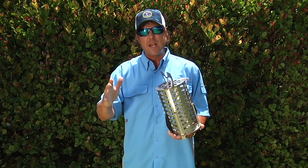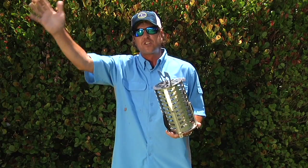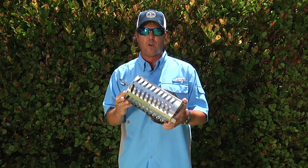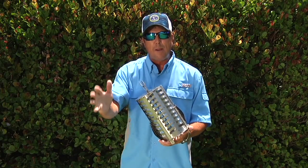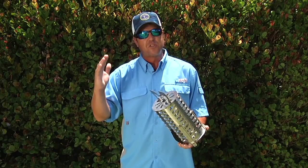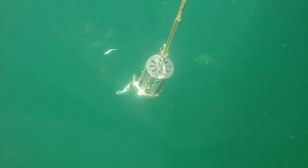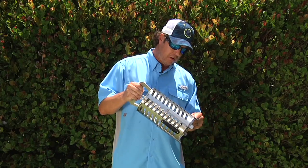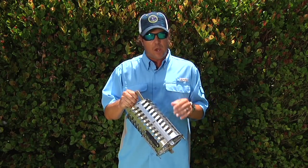For example, the guys up in New England, New York, and New Jersey going offshore fishing those canyons for big tuna — they love the chunker. The chunker was actually developed by those people. They fill it up with big chunks of bunker and menhaden and drop it back into those canyons to chum up big bluefin, bigeye, and yellowfin way offshore. The controlled feed from the Pro Chunker enables you to deliver just the right amount of bait when you want.